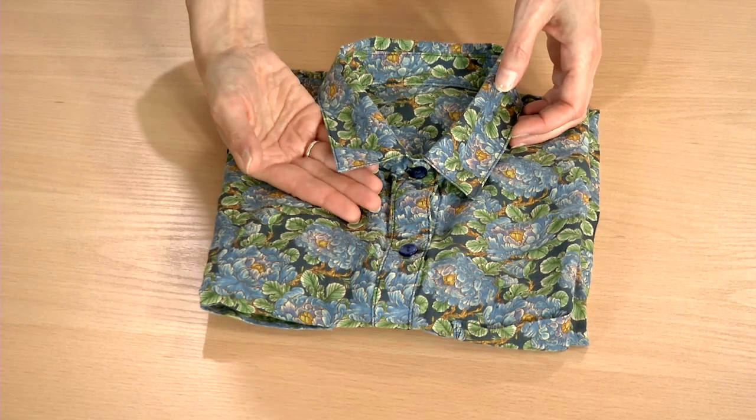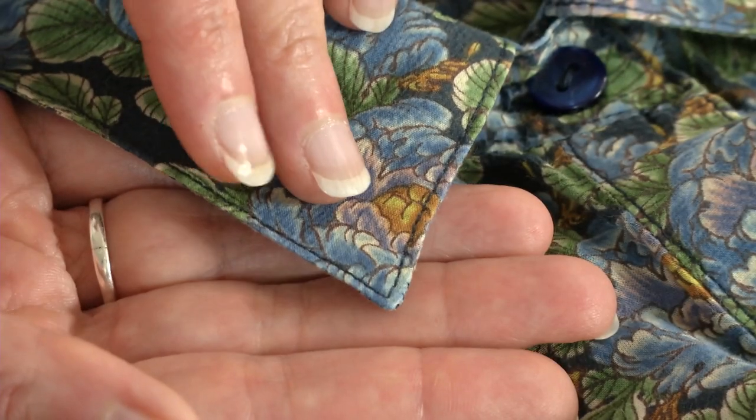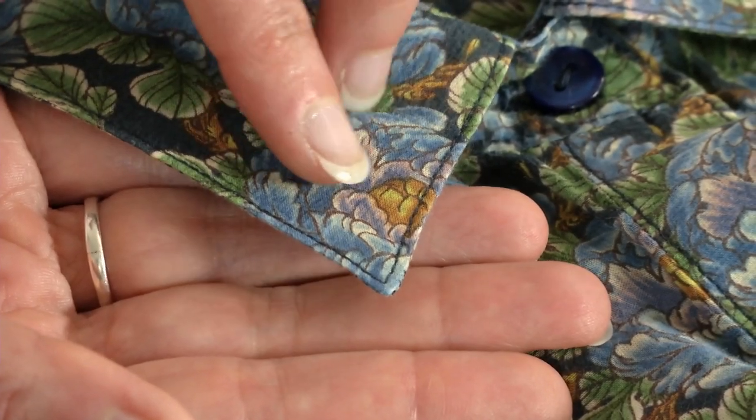A sharply defined collar point is a mark of a well-sewn shirt. This easy technique helps you ensure precise results.